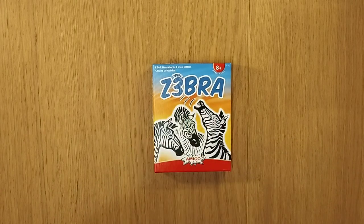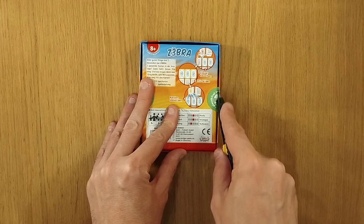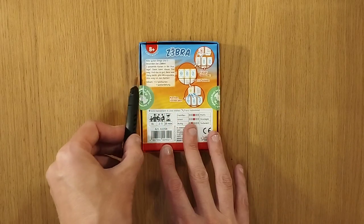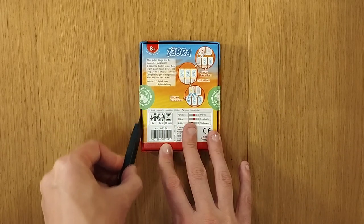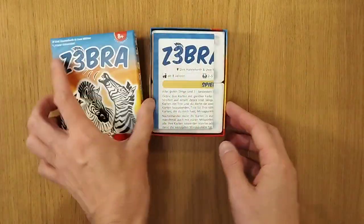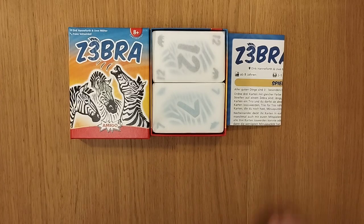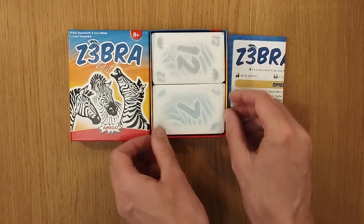Make matching colours or numbers to remove them from your grid. This is a game by Amigo, in a paper kind of packaging. Let's see if it's plastic inside or maybe paper. It's a game for 2 to 5 players, 20 minutes to play, age 8 plus, by designers Dirk Hanforth and Uwe Molter.